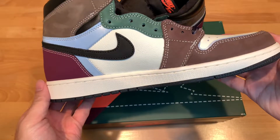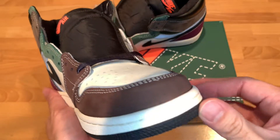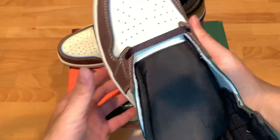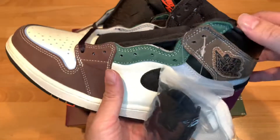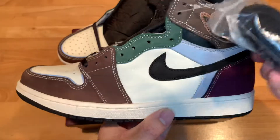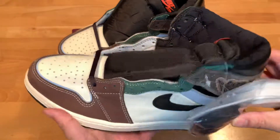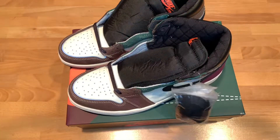These are nice. I would say they are way nicer in hand than the stock photos you see online. I can definitely see myself wearing these all year around, actually — not just in the fall time. But yeah, what do you guys think?